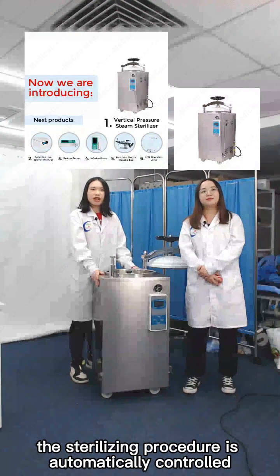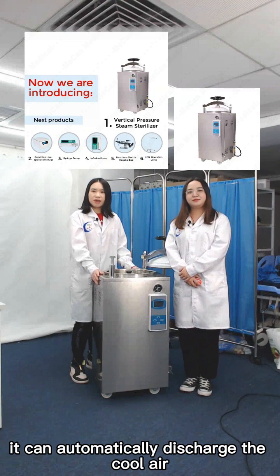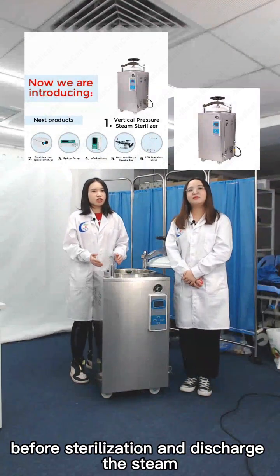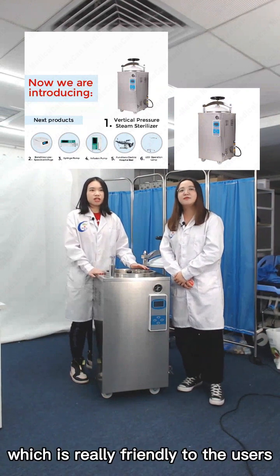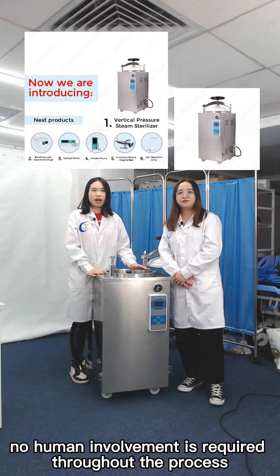For this model, the sterilizing procedure is automatically controlled. It can automatically discharge the cold air before sterilization and discharge the steam after sterilization, which is really friendly to users. No human involvement is required throughout the process.